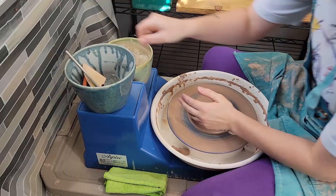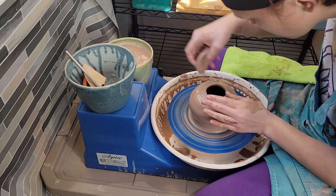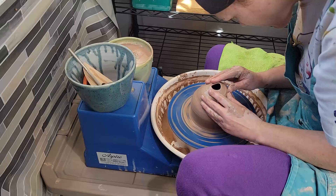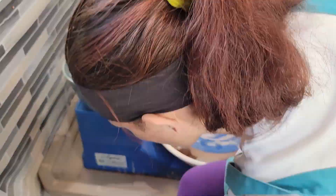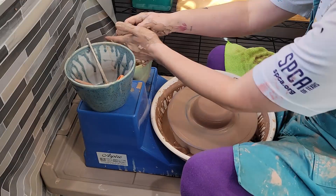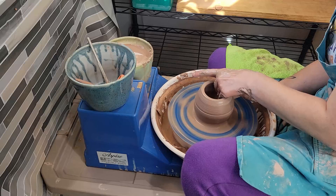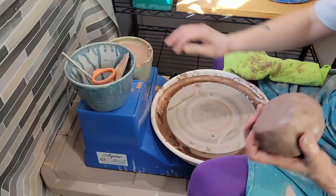Hey guys, welcome back to my channel Blue Nose Trading. My name is Tori Solis, and today I'm going to be going over an entire series of creating closed form jars that I'm going to throw as closed forms on the wheel. I'll throw up a cylinder and then slowly coax it over until it closes off. I'm going to make several of these, sculpt them into different little creatures, and some are just going to be jars. This is kind of just a personal practice series — I've only made like one in a class and wanted to practice.